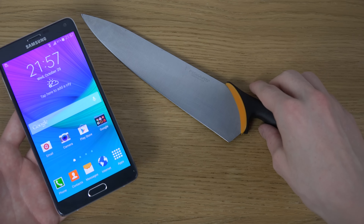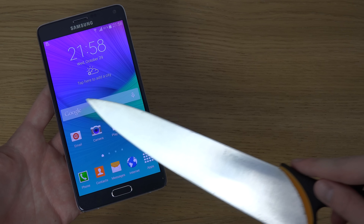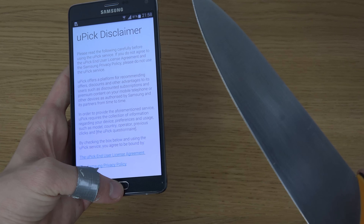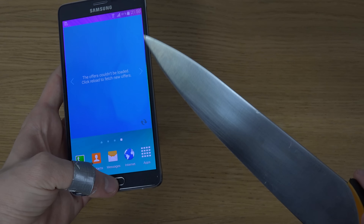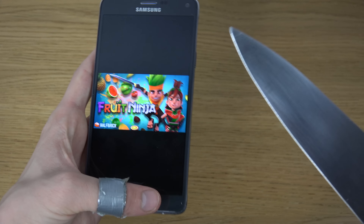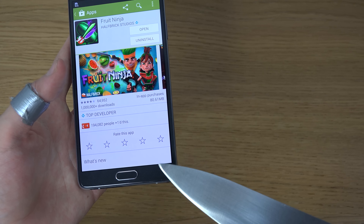I'm just going to do it right here and you can really see how amazing the sensitivity is on this display. You can also very easily click on things. It's actually not something that works on all displays, but this one really works great.